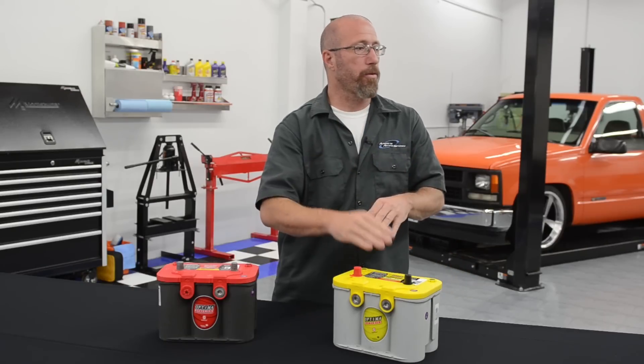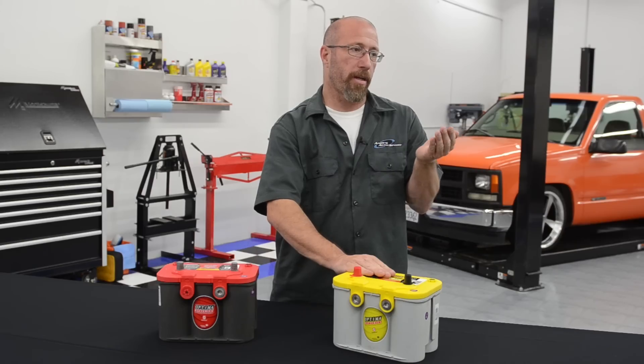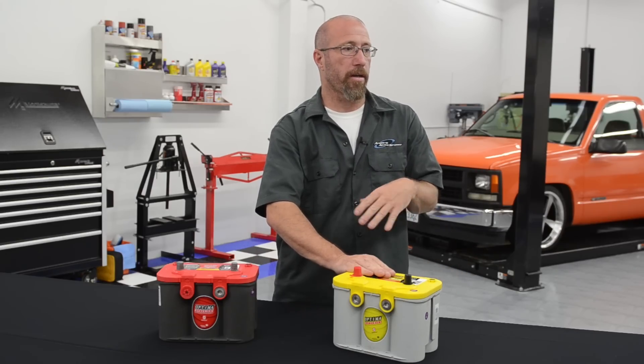We're going to start by talking about the yellow top, which is a deep cycle slash starting battery. A deep cycle battery is designed so that you can actually drop the voltage down about 40% and then it will be recharged and come back up to full capacity without any issues. They change the acid content to achieve this, so it won't have quite the cold cranking amps as the red top, but it's designed to be discharged a long way and then recharged without any problems. This is a great battery if you're going to put a big monster stereo system in your car — otherwise every time that bass hits really hard you'll see your lights dim. With the yellow top, it's going to eliminate that.